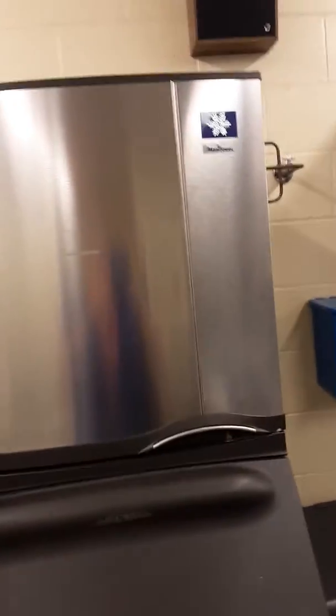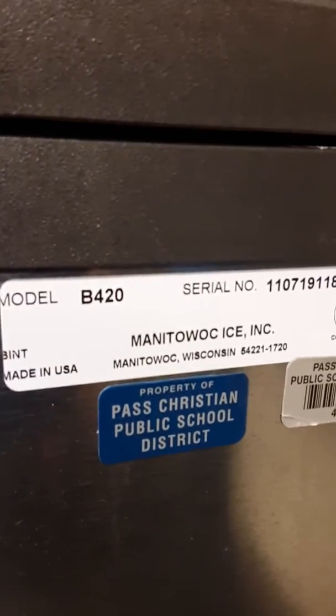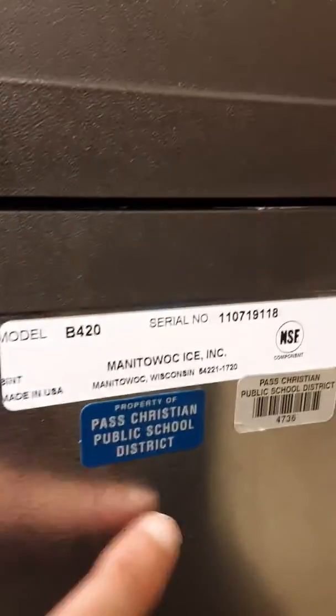All right, William, here is your video of the Manitowoc ice machine. There's the performance certified sticker and the Energy Star sticker and the vent. There's the model number and the serial number. And this is the sticker that says Property of Paso Christian School District.